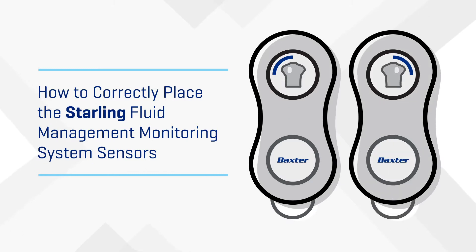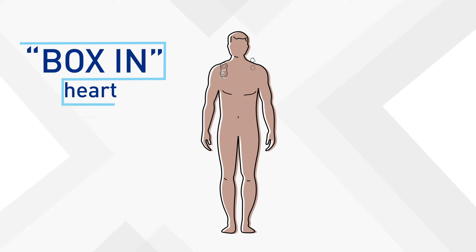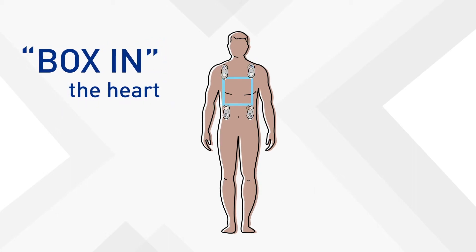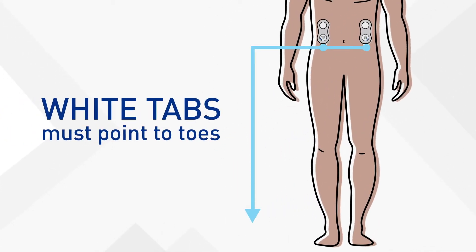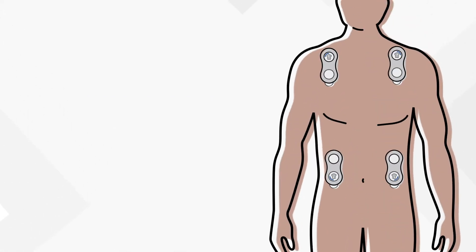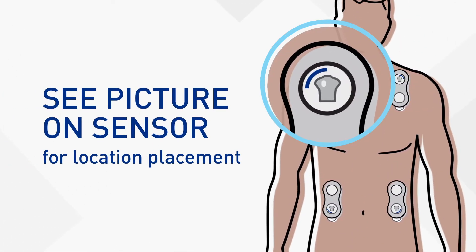Taking the guesswork out of fluid assessment starts here, with proper sensor placement. The Starling system sensors can be placed anywhere on the chest or back, as long as two sensors are above and two sensors are below the heart. Always make sure the white tab is pointing to the patient's toes. The picture on each sensor indicates the correct quadrant for sensor placement.